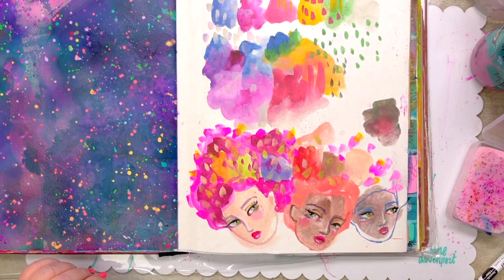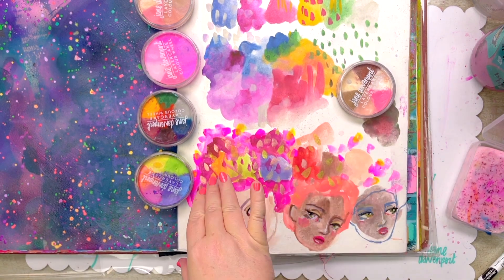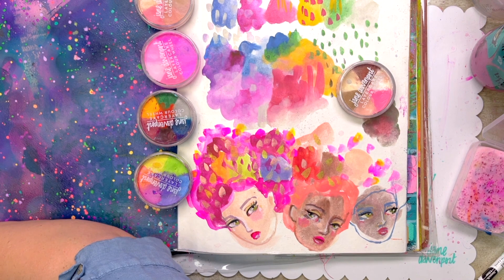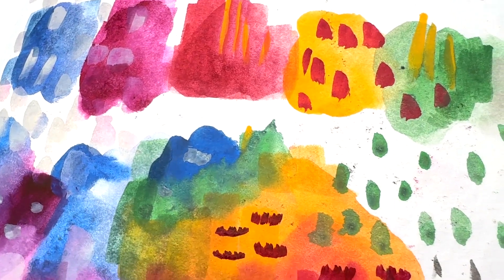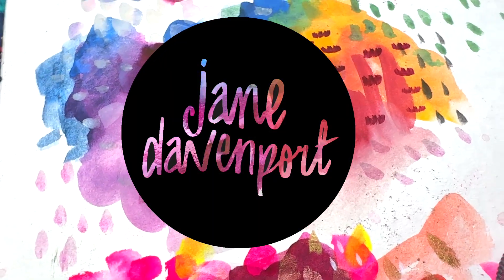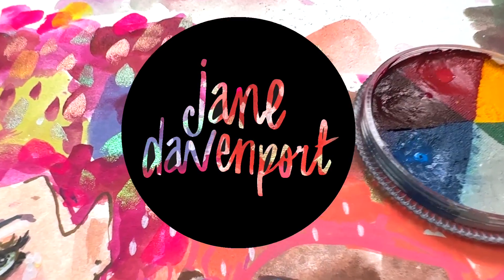You can also add a spray fixative — a matte workable fixative — just a light spray to help everything settle onto the page. It's good to do that with watercolours, gouache, and pastels as well, because Layer Cake does have that kind of velvet matte finish, and it will help everything stick and settle so you can keep working with other media. I hope you explore the world of Layer Cake and especially the colour wheels — they're my own creation, exclusive to janedavenport.com, where we send out fantastic parcels that are like opening an arty party every day to people all over the world. Thanks for watching.